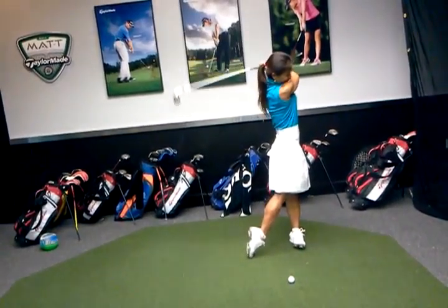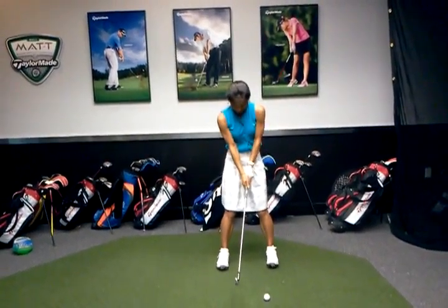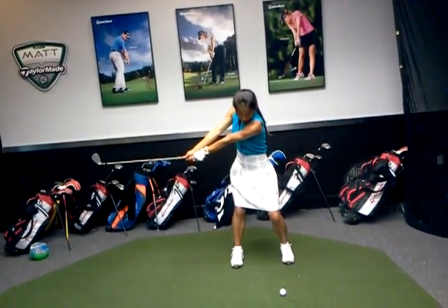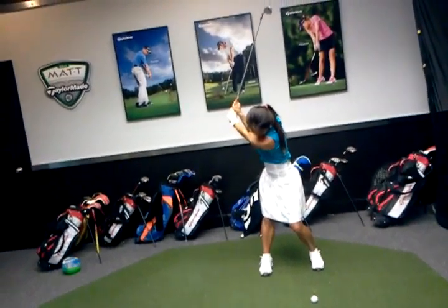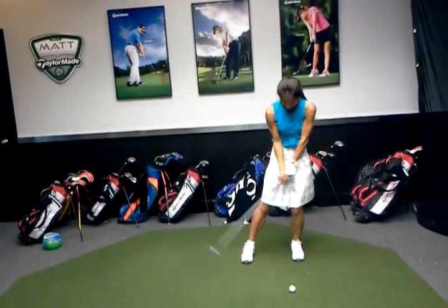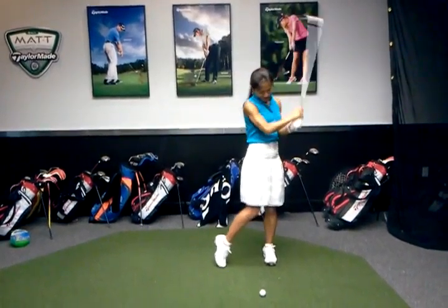Very good, that's great. So take it back so the club is going to intersect the hands parallel to the ground, and go to the top. Great — just watch the head movement. You're going to stay centered, feel like you're inside that right heel. Perfect, and then pull down. Good — yeah, different.